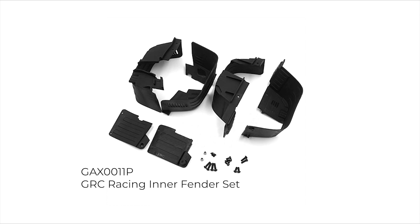These are part number GAX-0011P and include both the front and rear fender sets. These fender sets are also available as the fronts only or rears only.